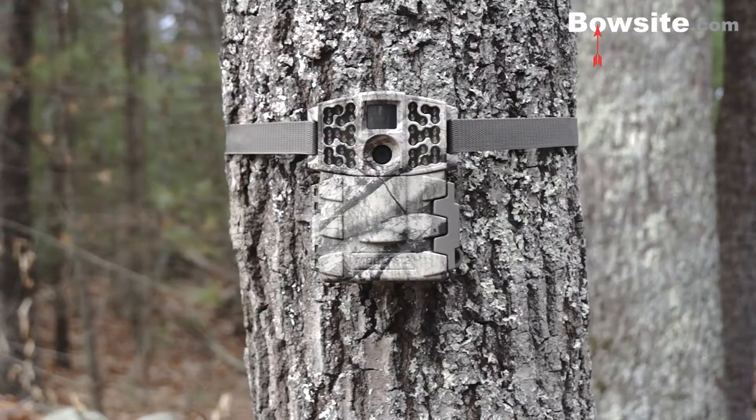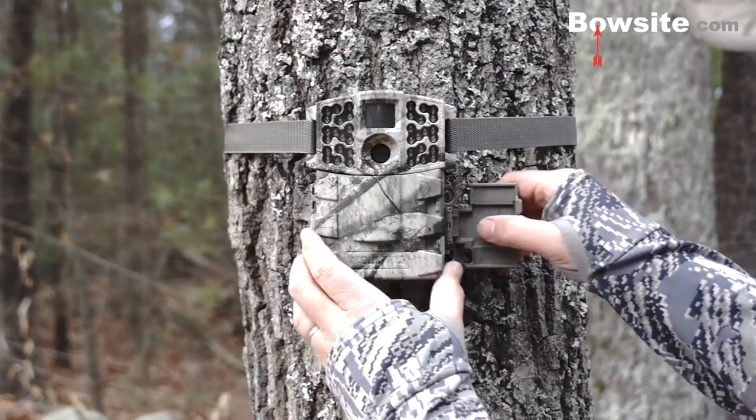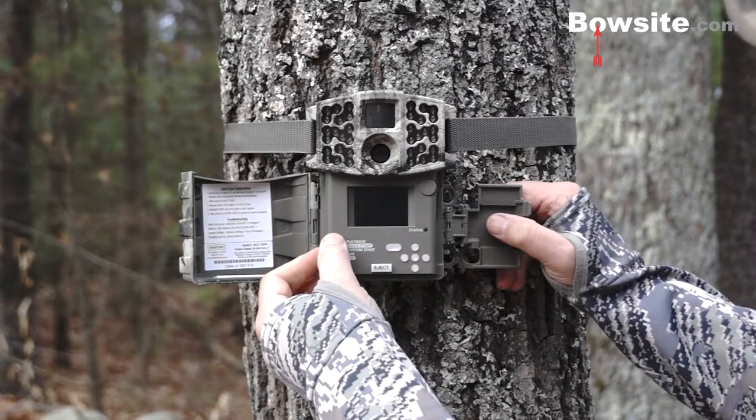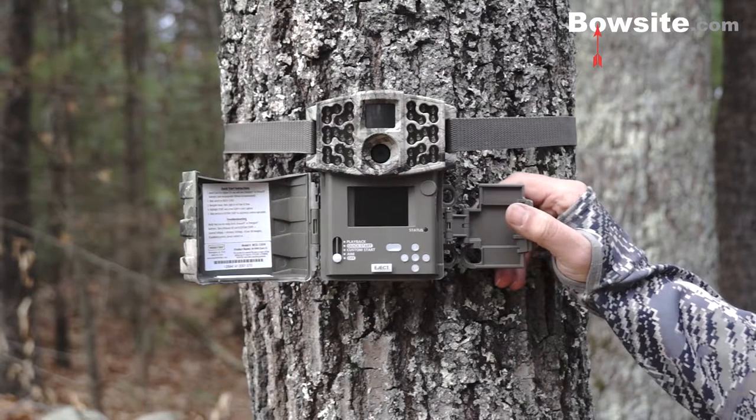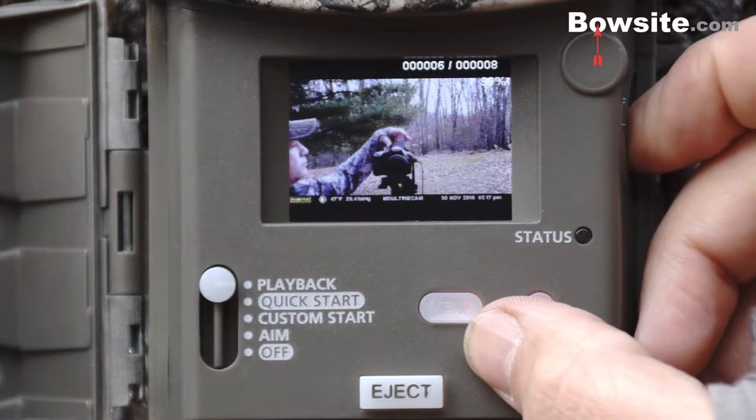You open this unit with the bottom latch, and there you can access the card slot, controls, and the two-inch viewfinder, which helps position the camera as well as play back photos. The larger display is a nice feature and an improvement over prior models.